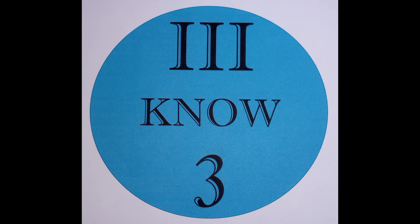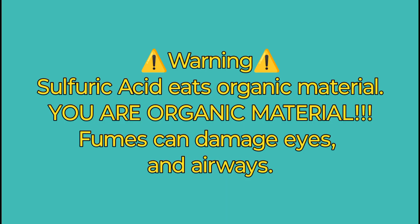I am 303. I hope you enjoy this. Warning: sulfuric acid eats organic material. You are organic material. Fumes can damage your eyes and airways.